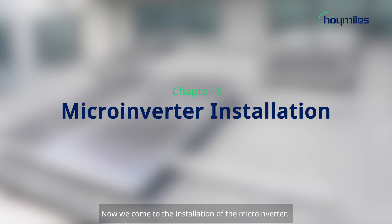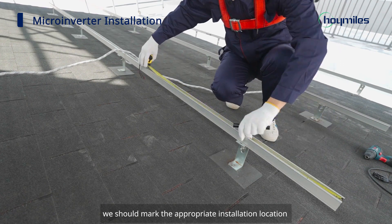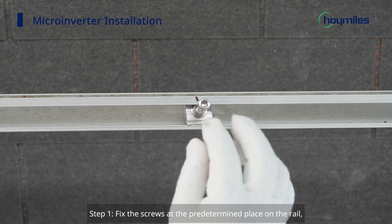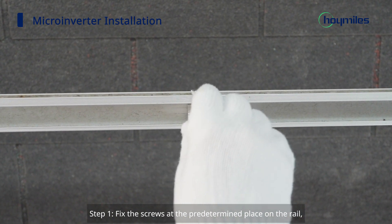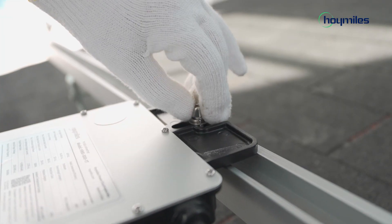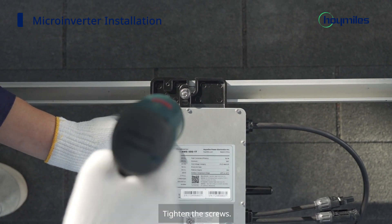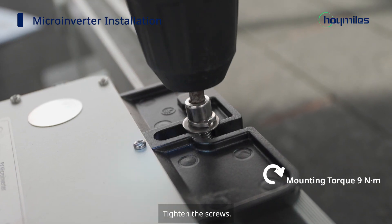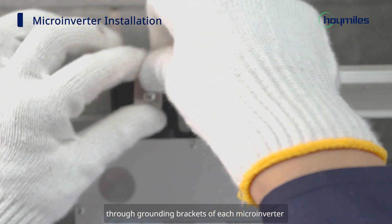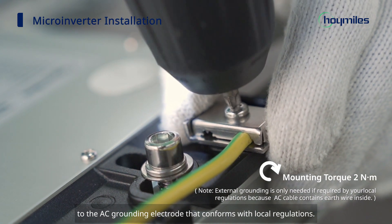Now we come to the installation of the microinverter. Before everything begins, we should mark the appropriate installation location of the microinverter according to the plan. Step 1: Fix the screws at the predetermined place on the rail and hang the microinverter on the screws. Please note that the label of the microinverter should be facing the panel. Tighten the screws. Then route a continuous grounding cable through the grounding brackets of each microinverter to the AC grounding electrode that conforms with local regulations.